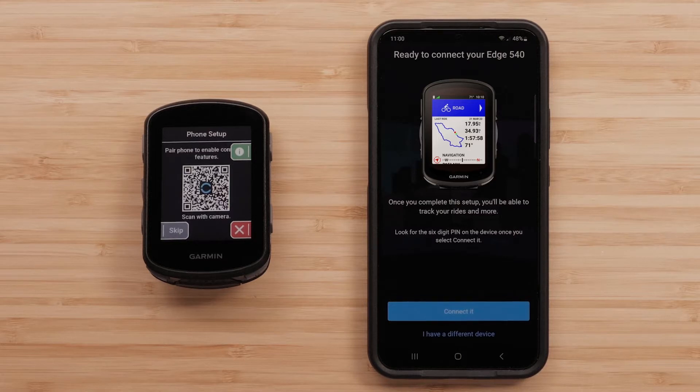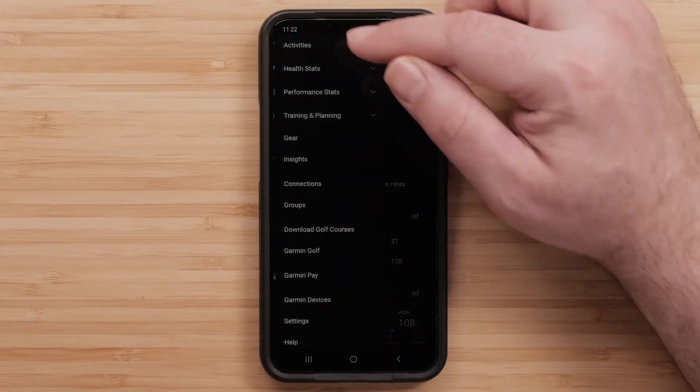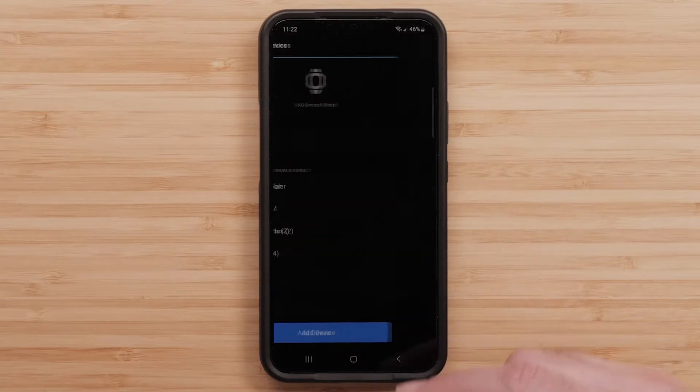Then, either sign in or create an account. If you see your Edge, press Connect it. If it isn't showing, press More, then Garmin Devices, then Add Device.